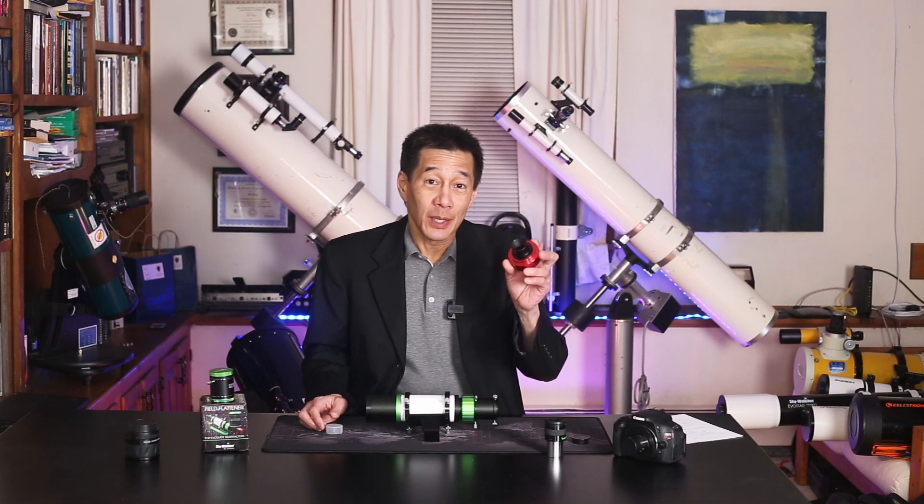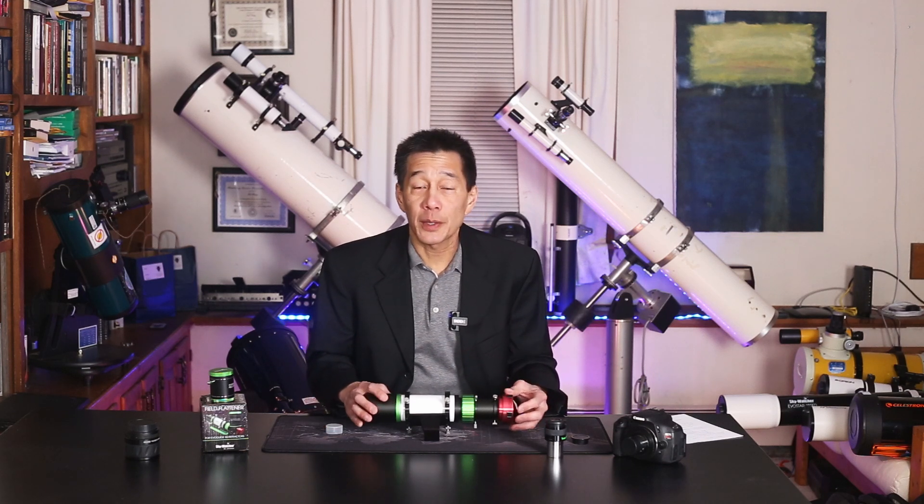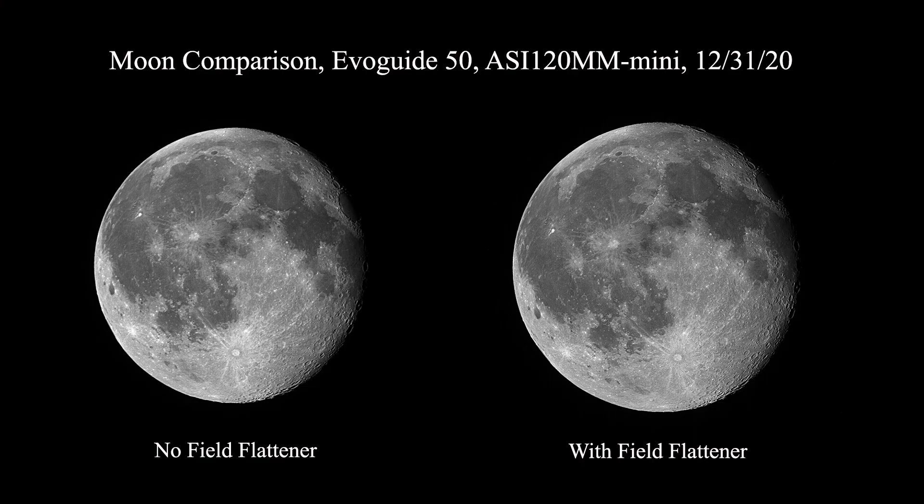What about a planetary imager? Yes, it will find focus, but you do need the extension tube in place, and you can take images through it. I started to wonder what would happen if I put the field flattener in place — and nothing's stopping you from doing that either. Here is the comparison between the moon image with and without the field flattener. Most field flatteners do act as mild barlow lenses, magnifying the image anywhere between 5 and 15%, which you can see here. I actually think I like the one with the field flattener better because it gives a slightly larger image.